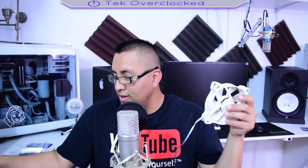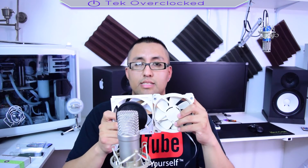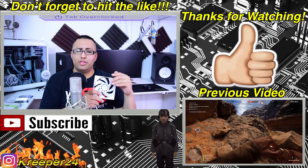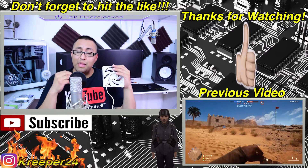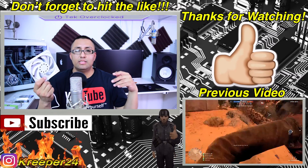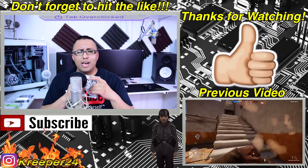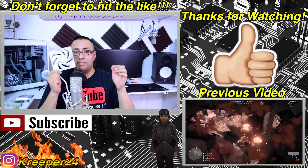I have already tested these fans and they operate much, much more quietly — and the full results are coming in a future video. So guys, those are the main mistakes: painting the fins of my radiator, getting the wrong fans, and getting the wrong fittings. Stay tuned for the next video, don't forget to hit like, stay subscribed. Don't buy these high-RPM fans — they're too loud, unless you don't mind. They're beasts of fans, but they are loud.